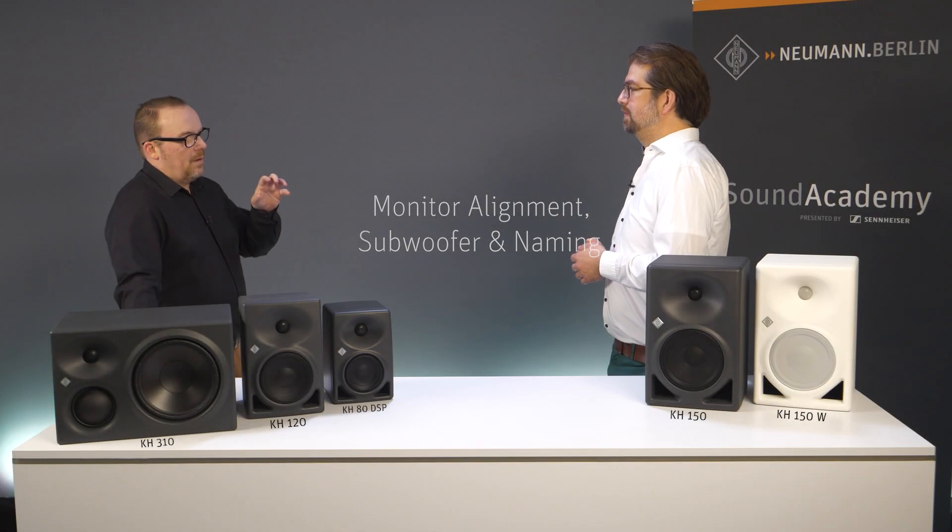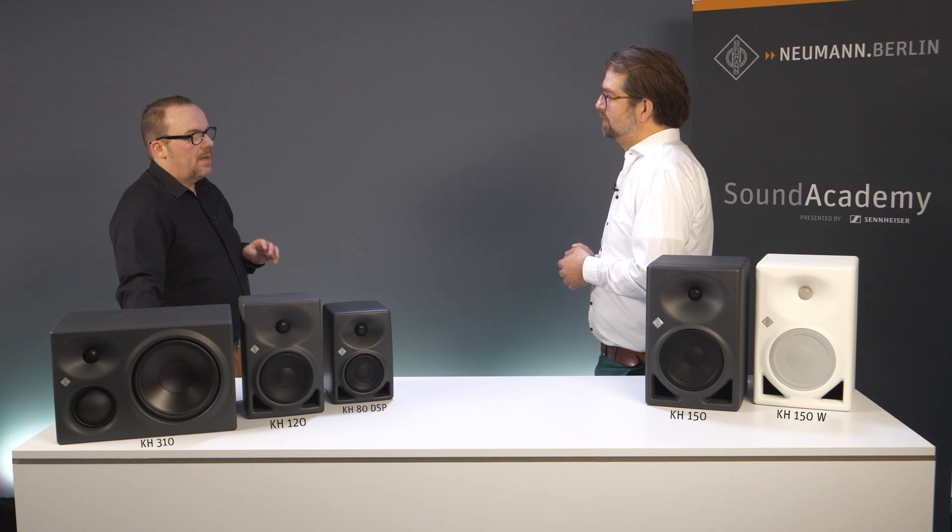With the KH150, we can now natively control the alignment with the MA1 automatic alignment system without the need for a KH750 DSP. That would be a really great advantage considering the reviews we've had of the MA1 since it first came out — users are telling us they're hearing things in a completely new way. Exactly. With a KH150, MA1 can natively speak and run the automatic alignment right with the speaker, as we do with the KH80 DSP.